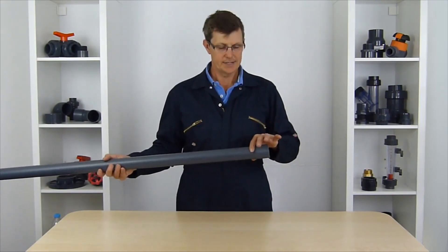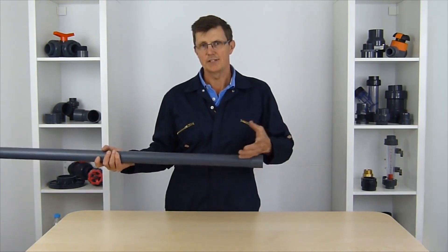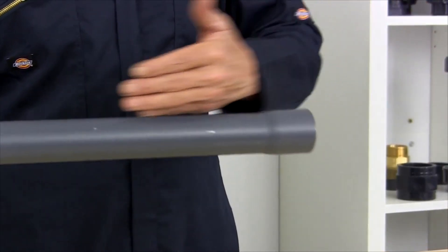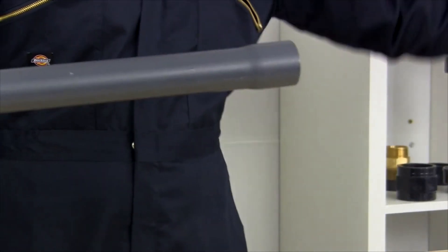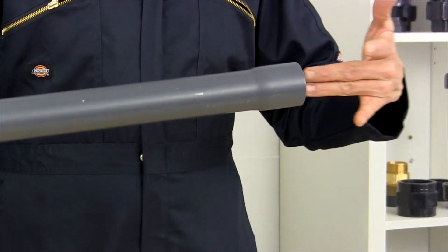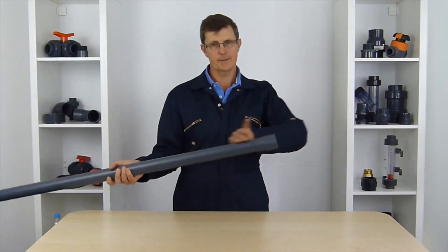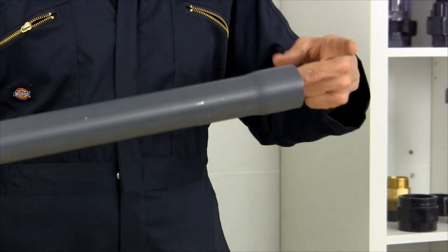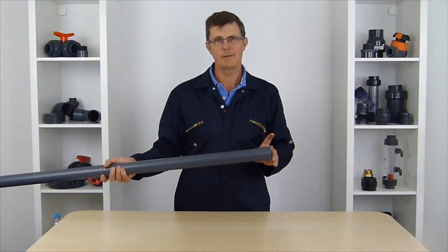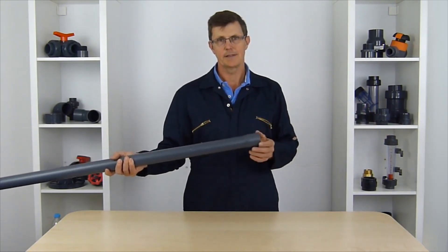The advantage of that is that if you've got any waste water which has bits in it that might foul the pipe, if you make sure your sockets go with the direction of flow — so the direction of flow is coming this way — as the water comes down this pipe it will automatically just enter the other pipe. If you had this the other way round and the flow was coming this way, then you've got the end of the other piece of pipe which can then catch bits in the water, and you can end up with a build-up of debris. So it's a much more hygienic and clean system to have your pipe coming in this way.